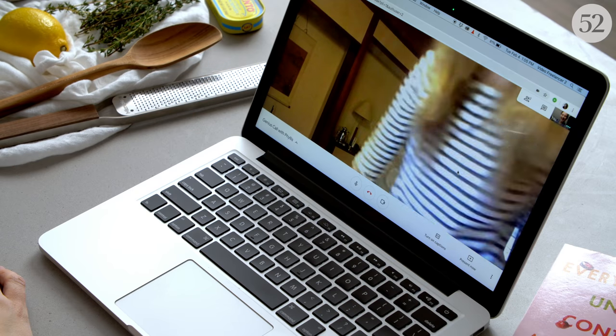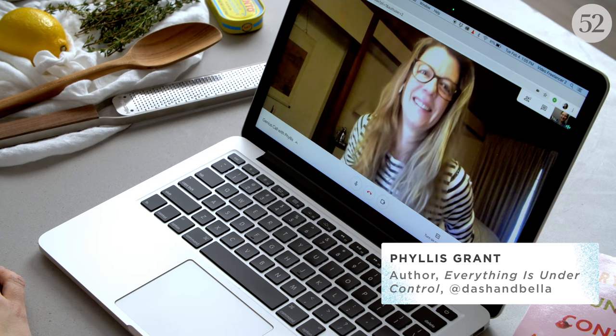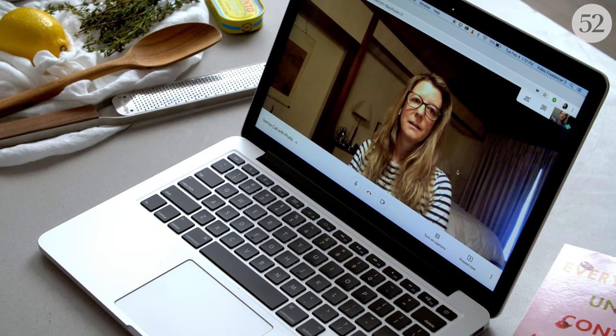We wish Phyllis was here in the studio with us in New York, but she's in California, so we're going to call her in right now. These recipes in your book seem like they're a collection from your life cooking — very intrinsic to your cooking style. So this recipe didn't just come out of thin air, right? This is something you've been making for a while.